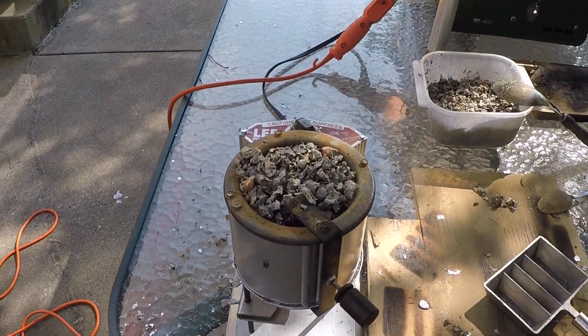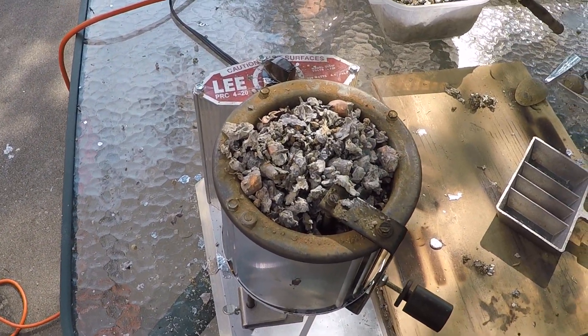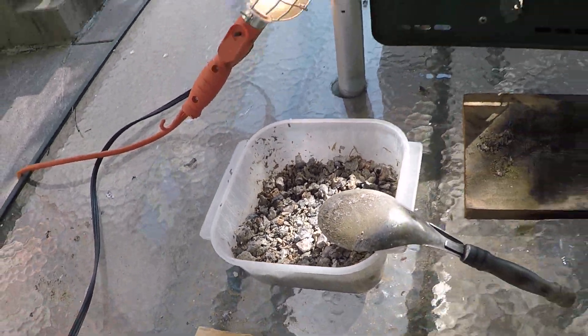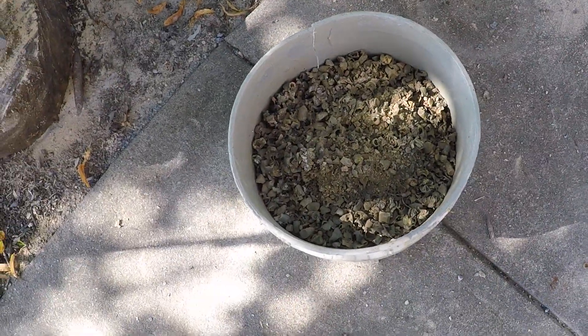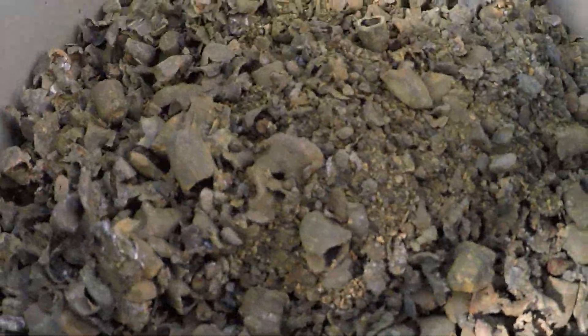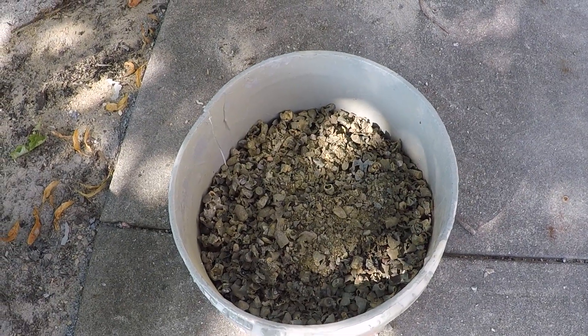All right guys and gals, here we go — another get out the lead update. Got the pot filled. Coleman is cooking this pot filled aggregate. This bucket is pretty — it's like a lunar look, that hot, like the surface of Dut Bailey for crying out loud.